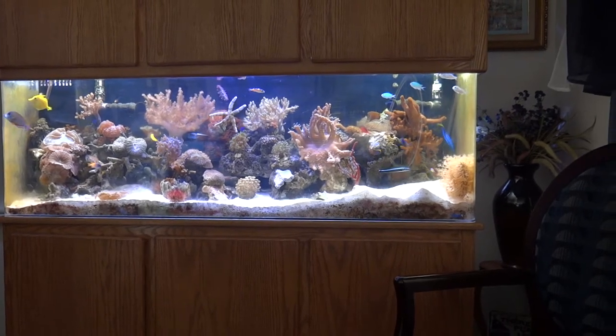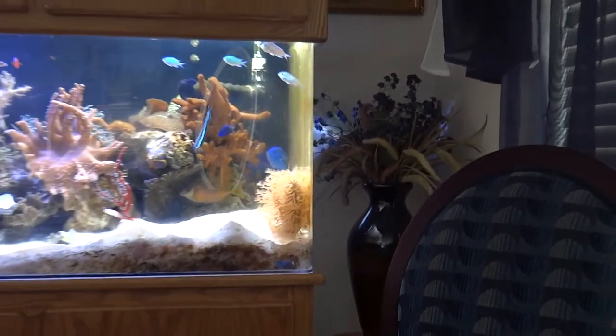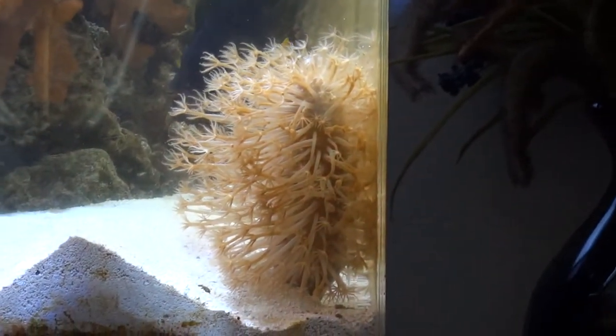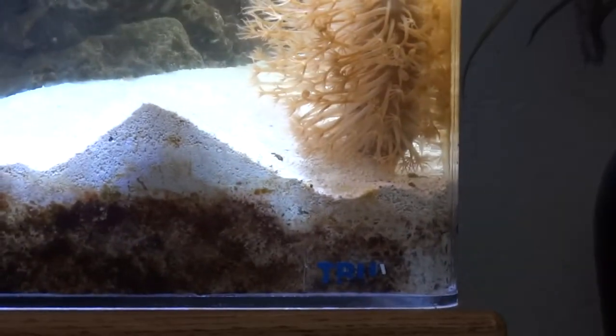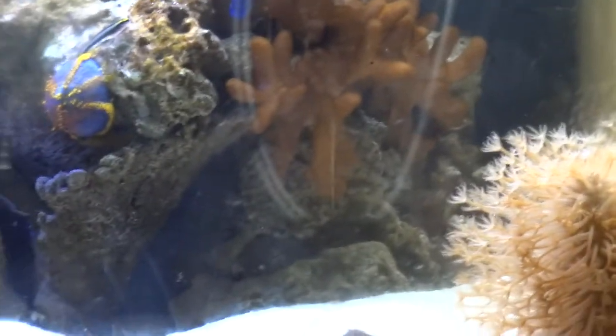Over here is our pinnate — this is a neat invertebrate. It actually goes down in the sand at night and comes out during the day, looking kind of like a flower pot. It will get taller, bigger, and grow as you have a deeper sand bed. We actually added more sand in this corner just for it to flourish because it needs a deep sand bed.